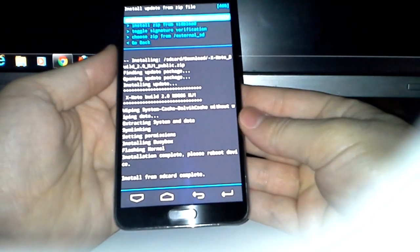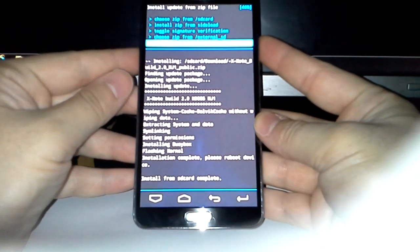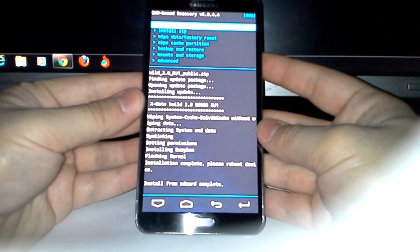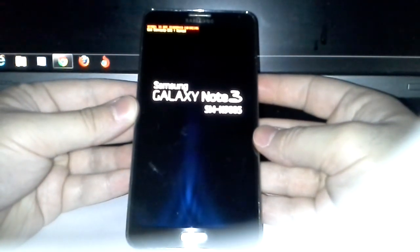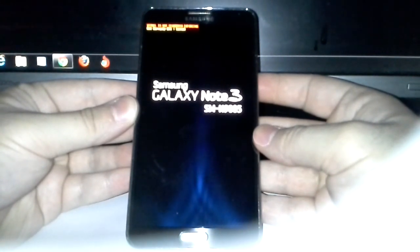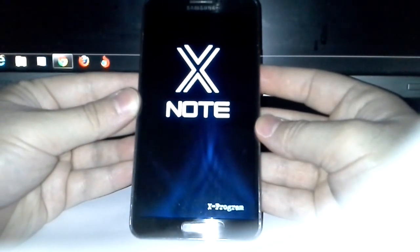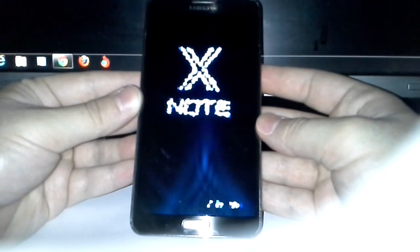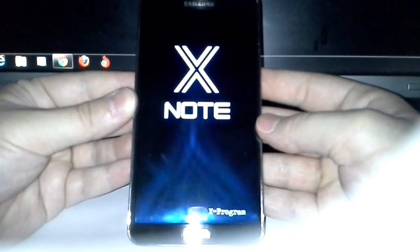Now we go back and reboot system now. Usually when you see the XNote logo you are good to go — the boot loop is a very small percentage if you can see the logo.